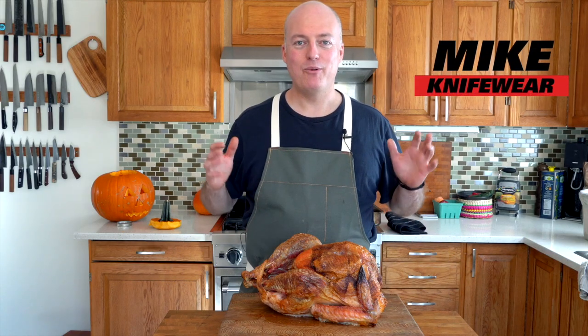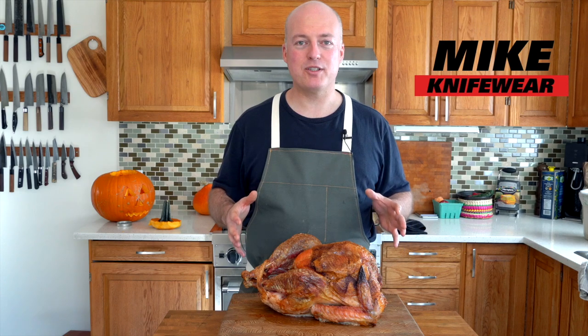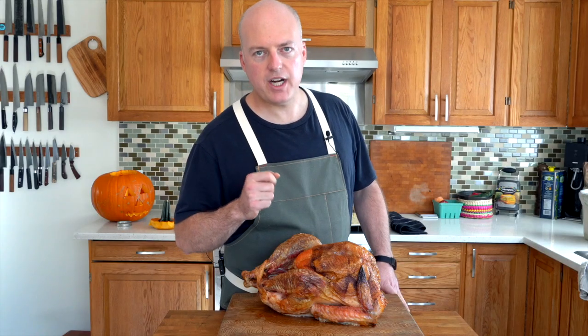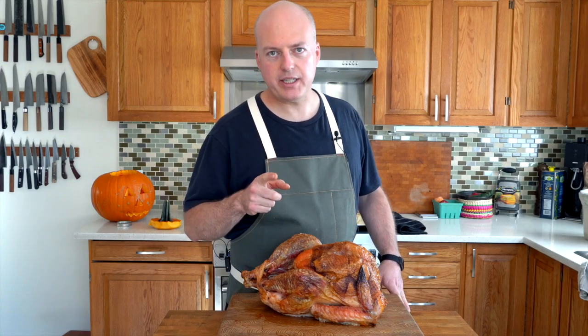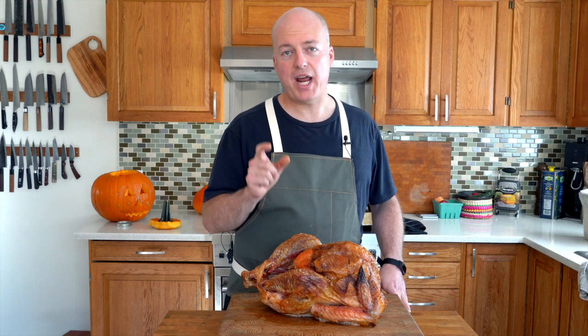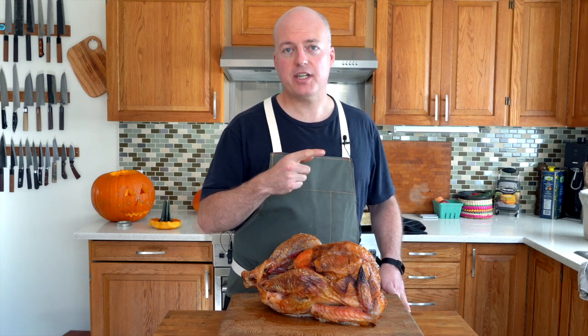Hi, I'm Mike from Knifeware. Whether you're the go-to person for Christmas and Thanksgiving dinners in the family, or you just like roasting a whole bird, today on the Kitchen Knife Battle, we are going to cut up a turkey and see what the best knife is. I'm going to show you how to use all sorts of different knives to carve a turkey and give you a couple tips. If you really want to watch a great video on how to carve a turkey, check out this video here.